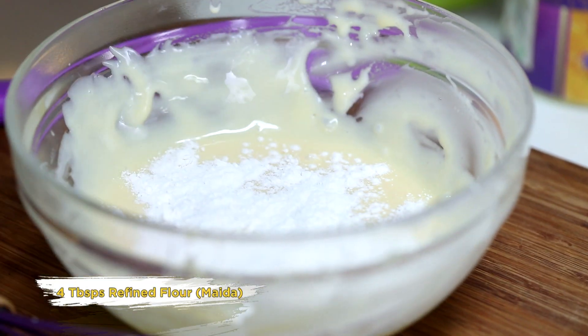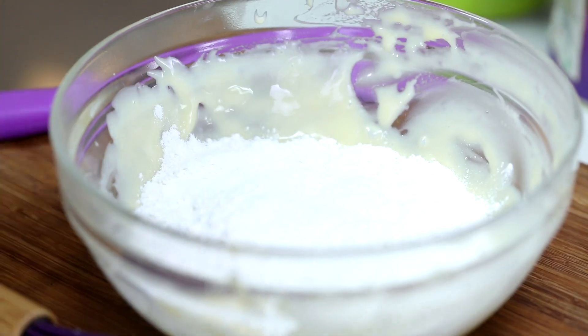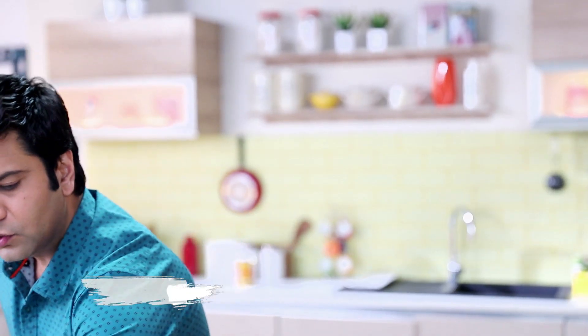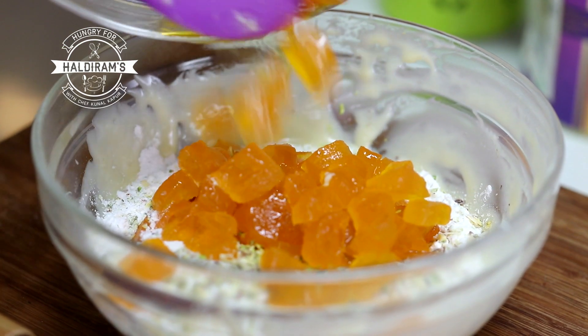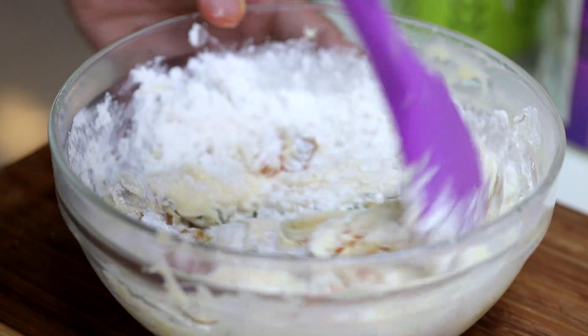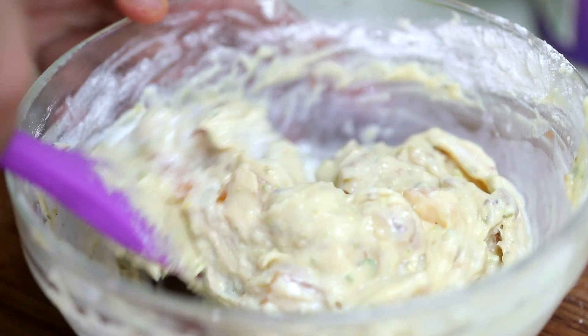We will fold in the flour and some baking powder, then add a little vanilla essence, chopped nuts, and then we will add the kesar-anguri pethah. We will gently fold it all together. To lighten the batter, add a little bit of milk. That's it, we will mix it well.